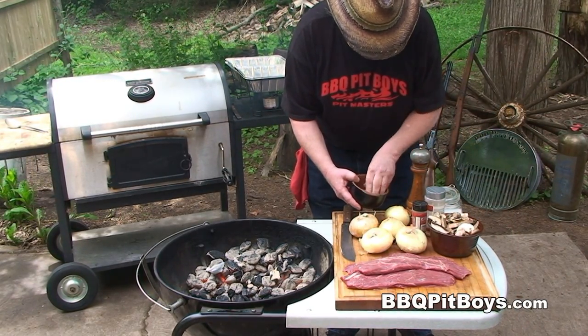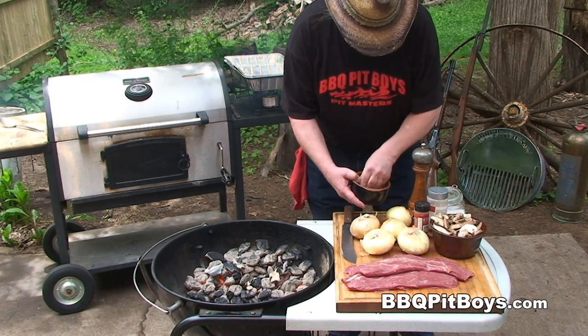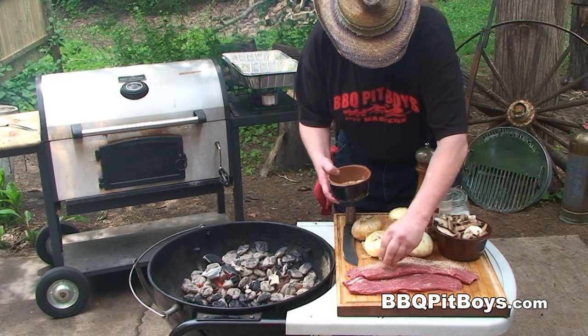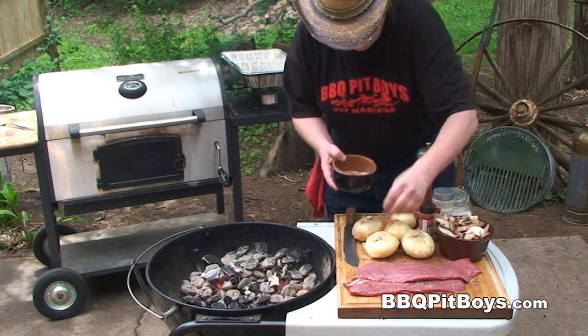These steaks also go by the name of butler's steaks or oyster blade steaks, and they're cut from the chuck or the beef shoulder. Sometimes you can find them labeled top blade steaks or even top blade roast.